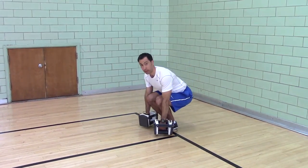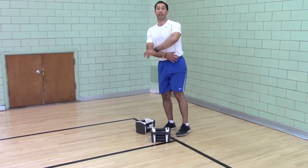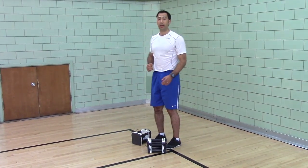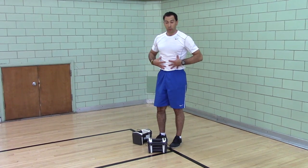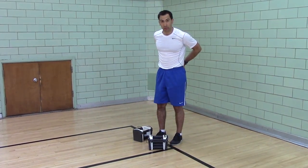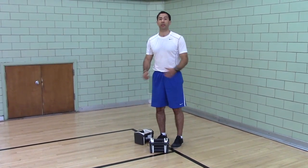This works your upper back, your biceps, your lats, posterior deltoid, rhomboids, mid trapezius, your core because you have to brace and hold your posture, and your posterior chain because you're holding the bent over position.